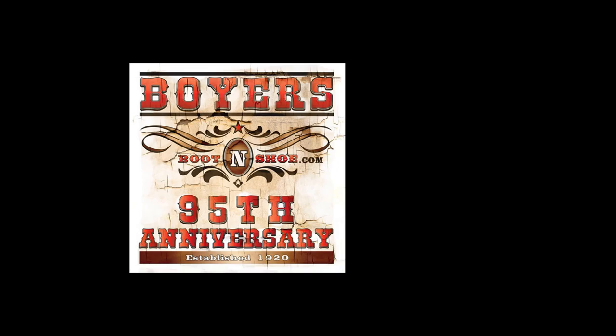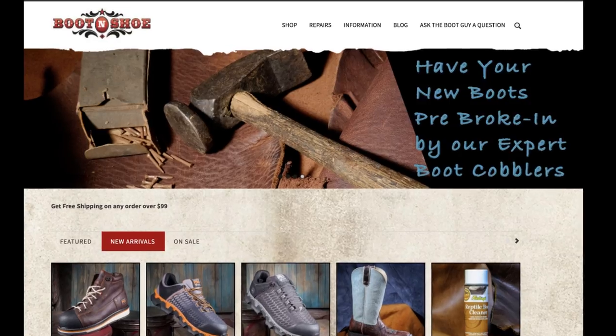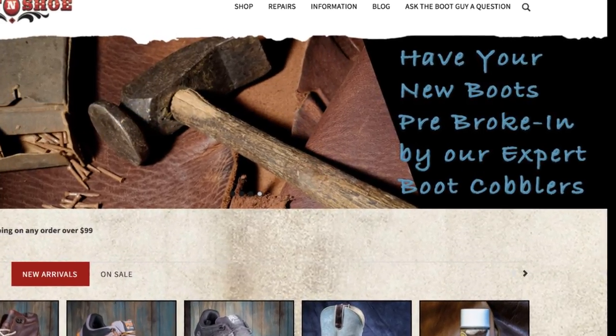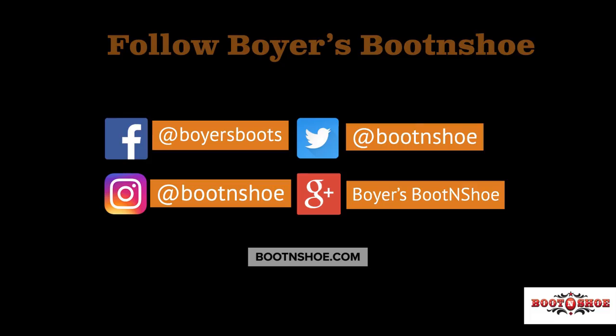There you go — three easy steps to help you break in your new boots at home. Be gentle and repeat steps as needed. Remember, a professional boot cobbler like Boyer's Boot and Shoe can do a lot more to break in your boots just for you. When you are looking for a new pair of boots, shop bootandshoe.com and we can break in your new boots for free — just select free break-in at checkout. Follow us on social media and check out our blog AskTheBootGuy.com for more boot tips or to ask a question of Slim the Boot Guy.